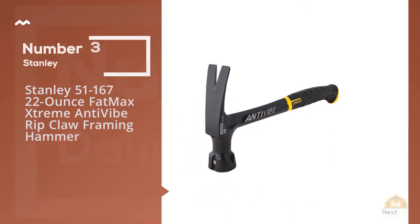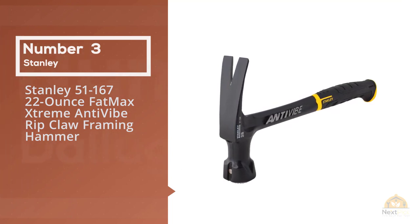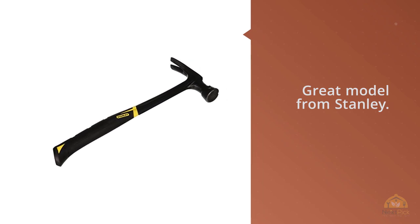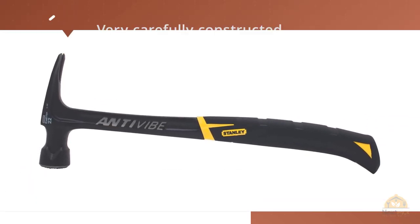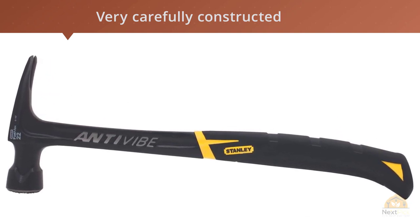Number 3: Stanley 51-167 22-Ounce FatMax Extreme Anti-Vibe Rip Claw Framing Hammer. This is a great model from Stanley. The brand has carefully constructed the product to ensure it keeps the hand safe. Thanks to the extreme anti-vibe checkered framing, this model transfers the least amount of vibrations to the hand.